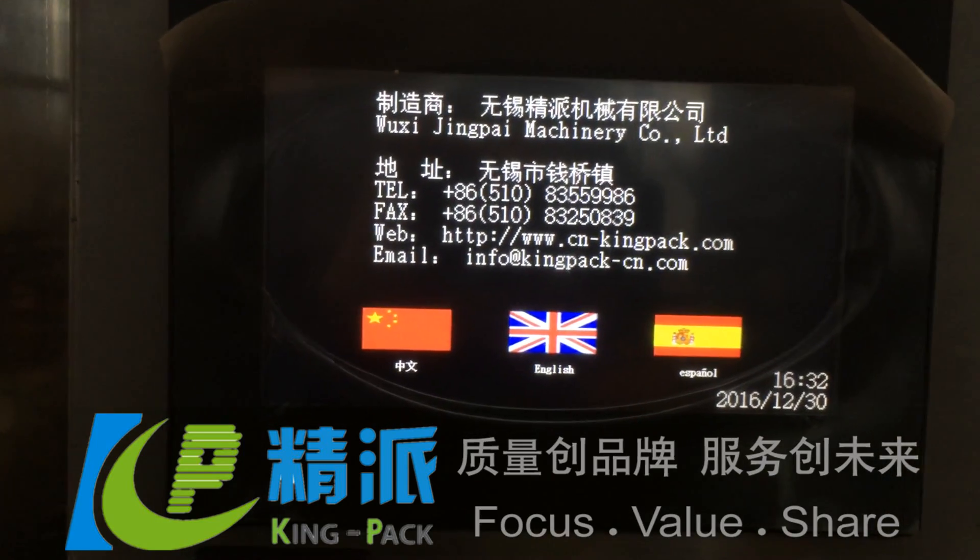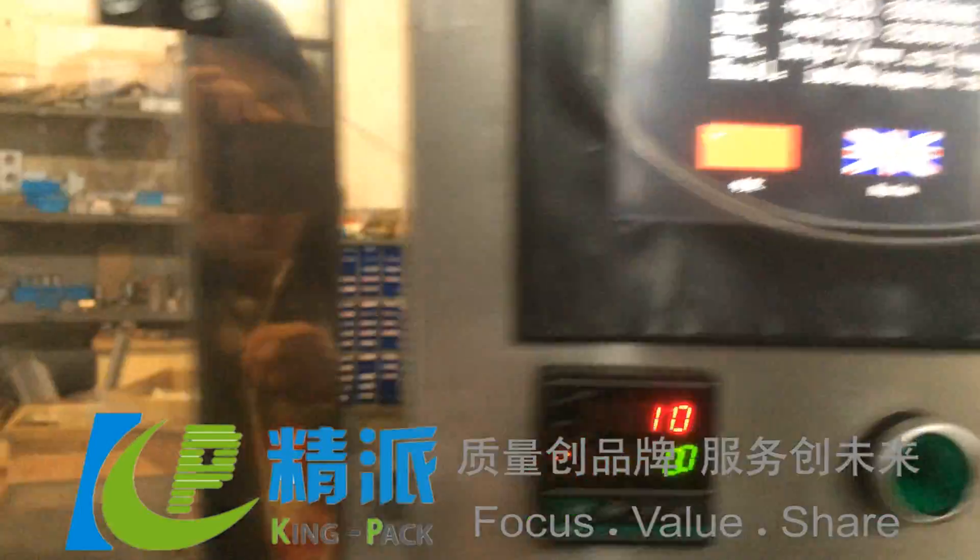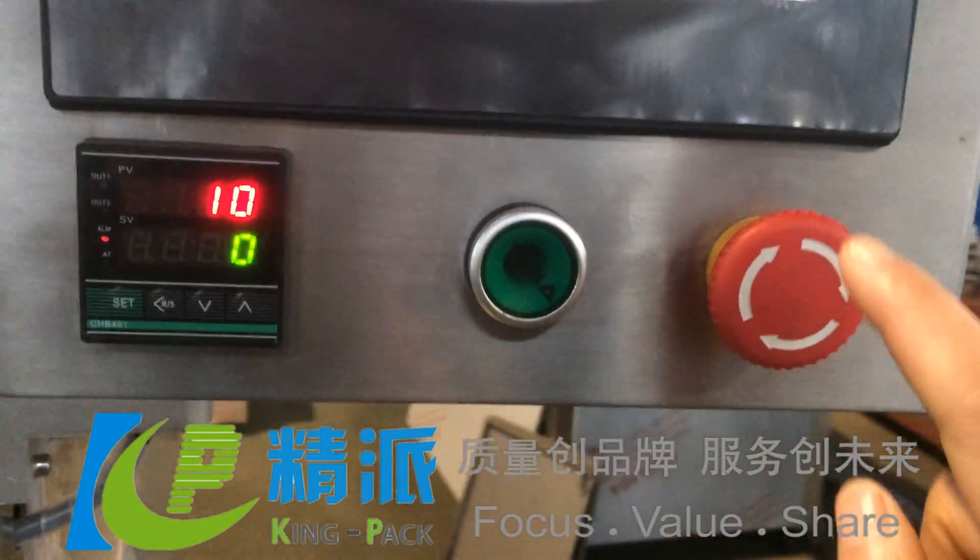The touch screen supports Chinese, English, and Spanish. And this is the emergency stop.